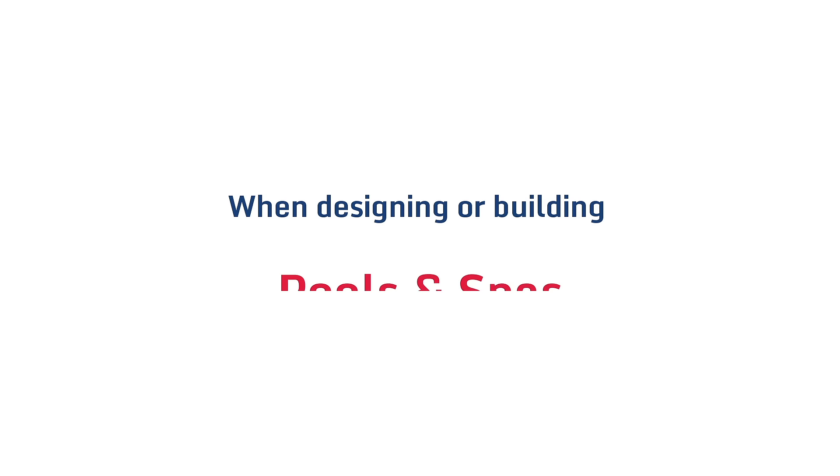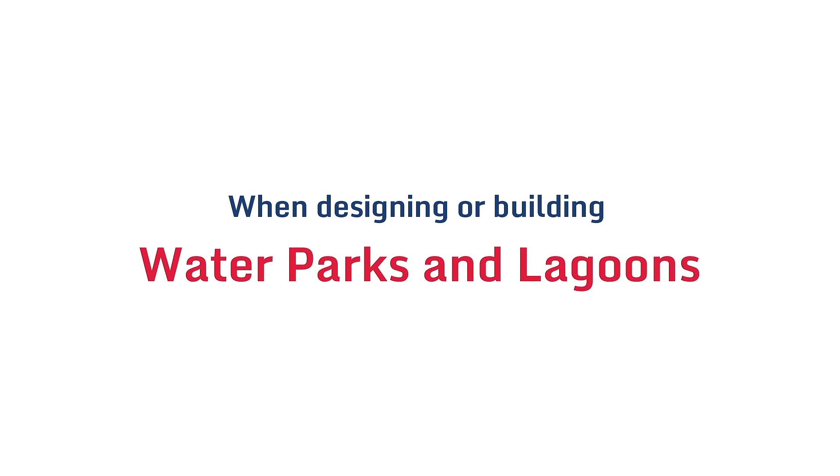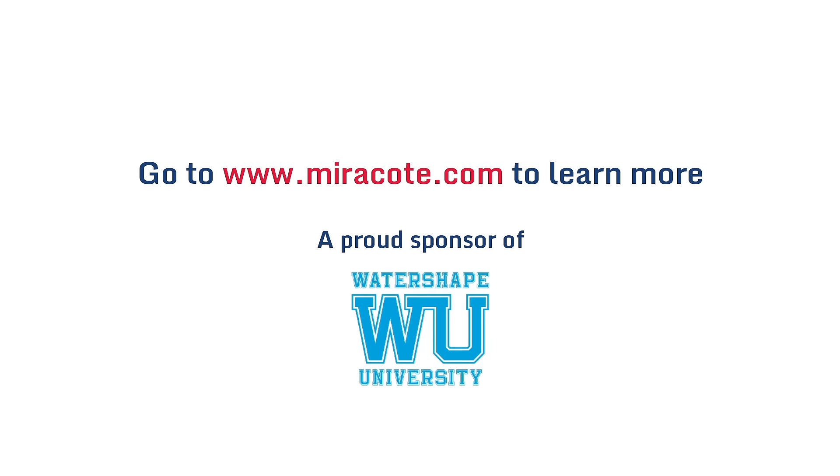When designing or building pools and spas, water shapes and fountains, water parks and lagoons, go to Miracote.com to learn more. A proud sponsor of Watershape University.